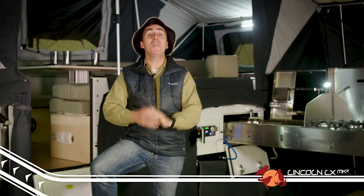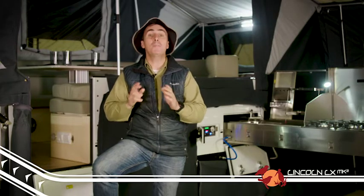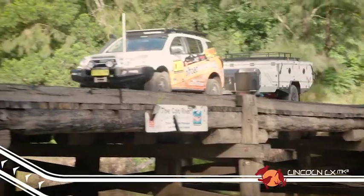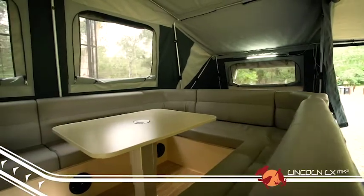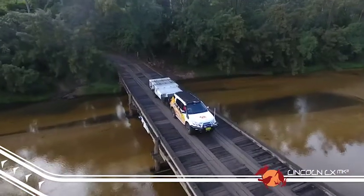G'day guys, Camping Cam here from EZtrail. Today I want to introduce you to one of our updated Mark II K-Series trailers. This is the Lincoln LX, and it's by far one of the most popular campers, mainly due to its huge amount of living space it provides for even the largest family, and its absolute ruggedness off-road.